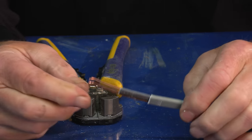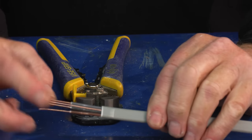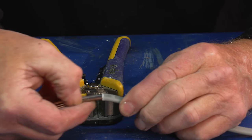Just pull those off and you can see they're all perfectly stripped. It hasn't cut into the copper conductor and it hasn't cut into the outer sheath to damage those conductors in any way whatsoever.